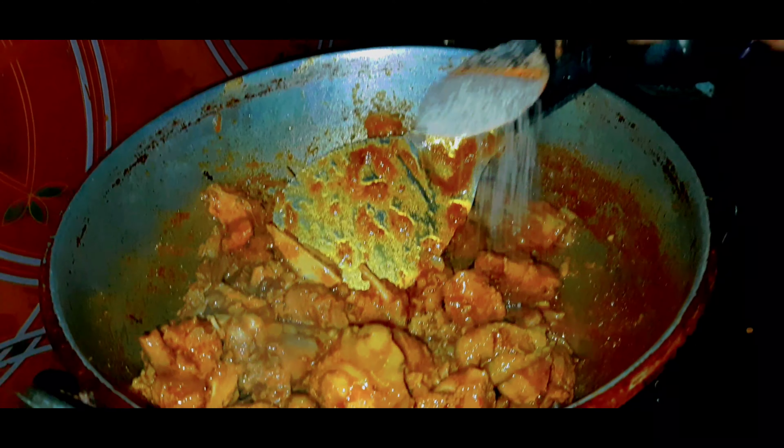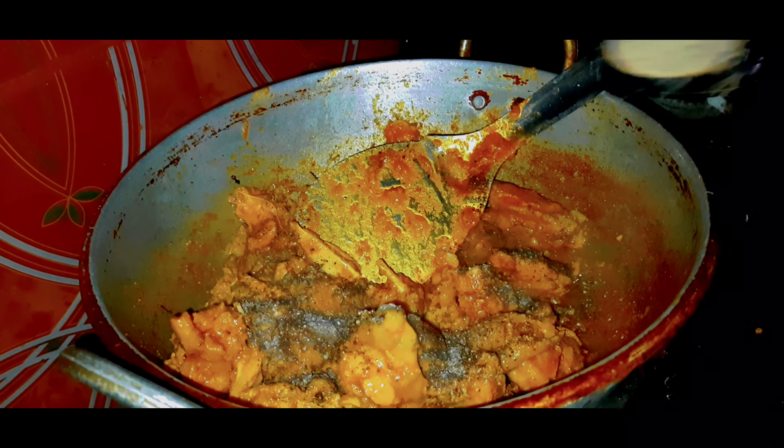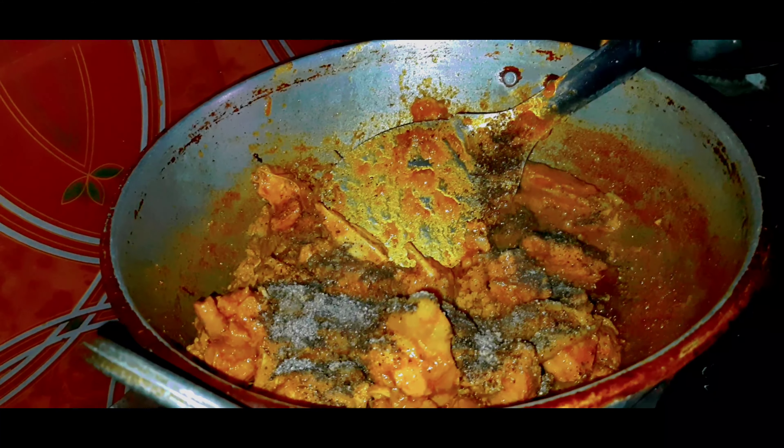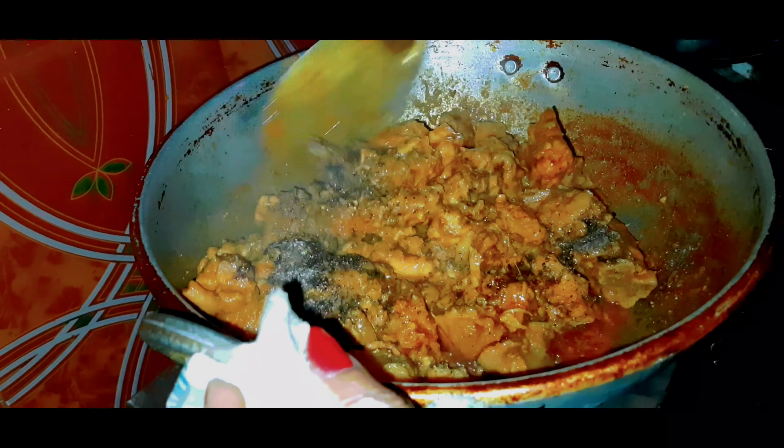Now we have to cook it a bit. We add pepper powder. When we cook for spiciness, we will pour some pepper powder. We will add 2 tbsp of it. Now we will add pepper powder. Put the pot on for half a bit.